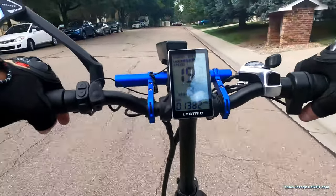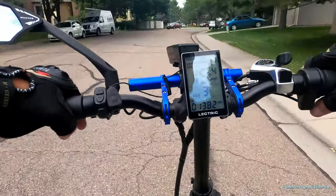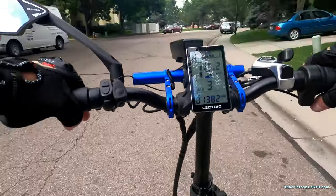Temperatures are still nice. Pretty soon it'll be a little chilly in the morning and I'll be riding in the afternoons.